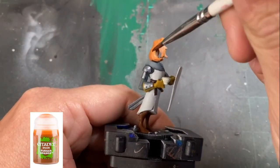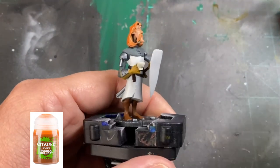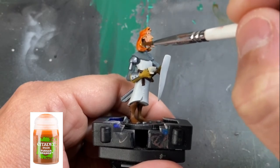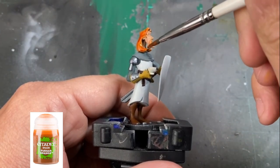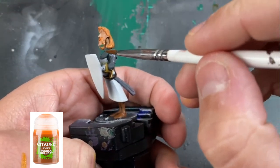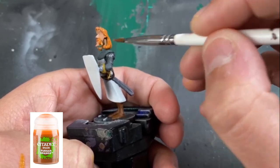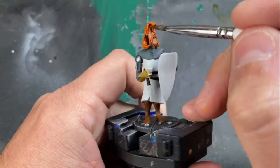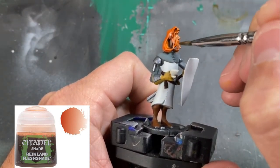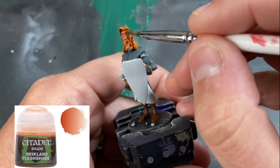All right, let's wash this thing — selectively, of course. We're not going to hit the whole thing. The first thing we're going to use is Fugan Orange and we're going to hit that luscious, beautiful hair — it's majestic. For our skin areas, we're going to need a little Reikland Flesh Shade. If you get some into the hair, it's no big deal — they have like an orange tip to both of them — and we're going to let that dry while we set up our next washes.